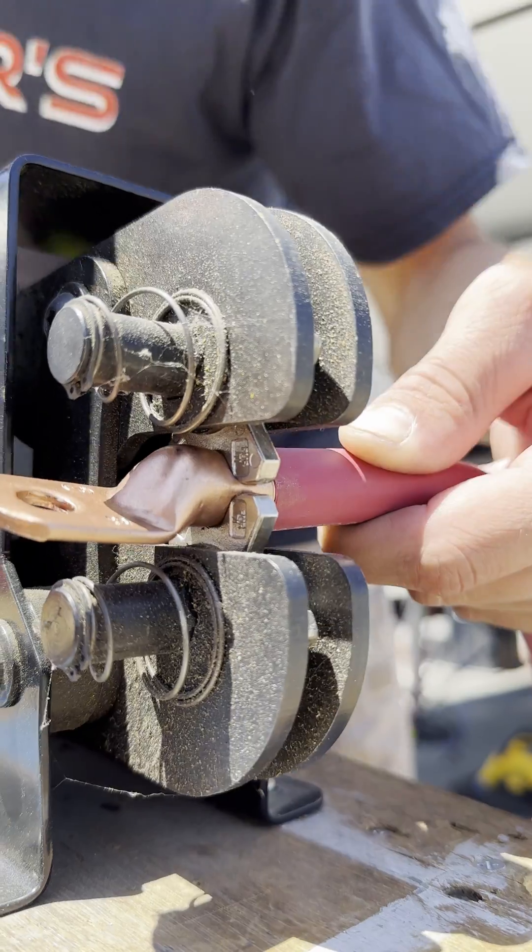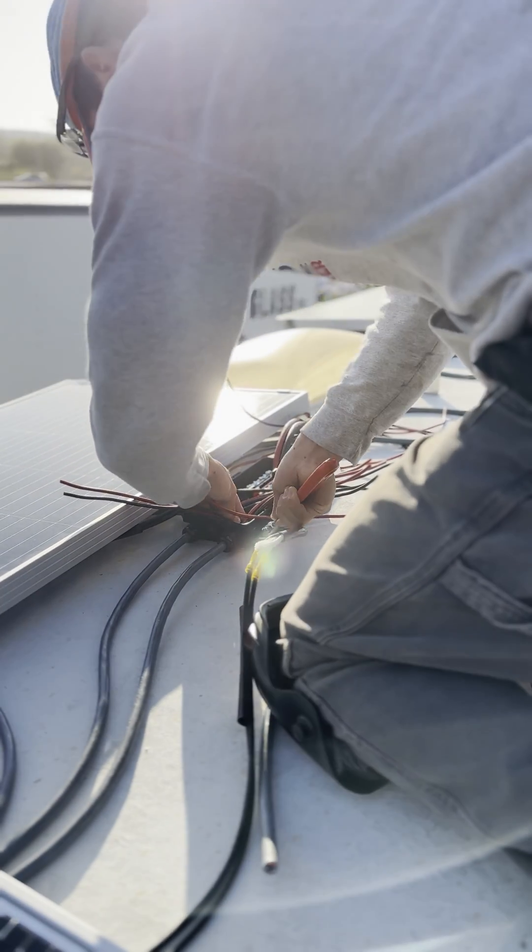We design, layout, fabricate, chase, and install all of our cables for new systems.